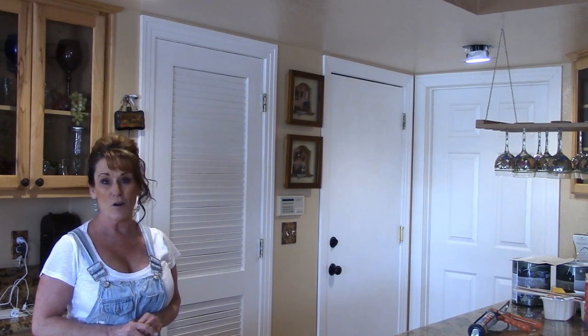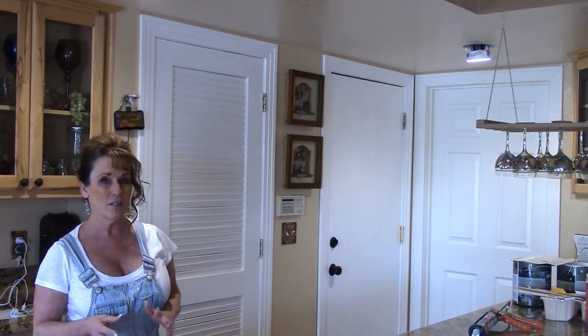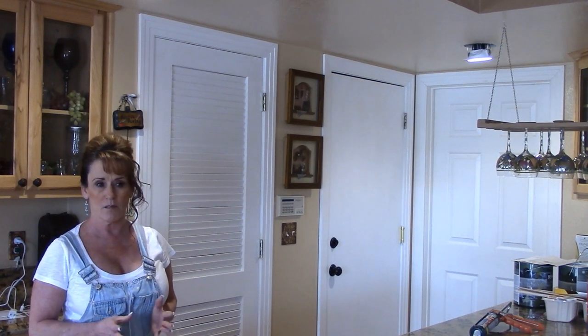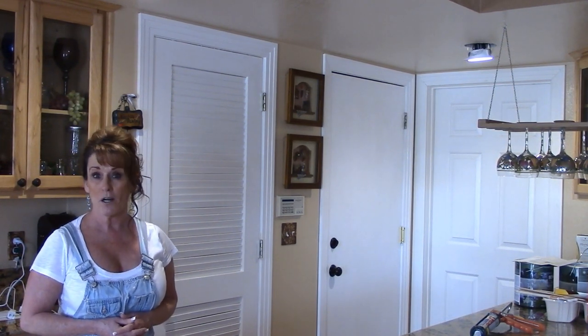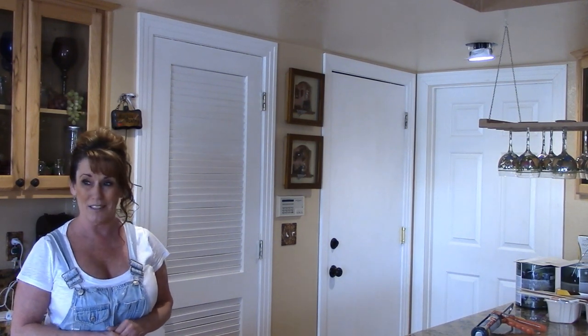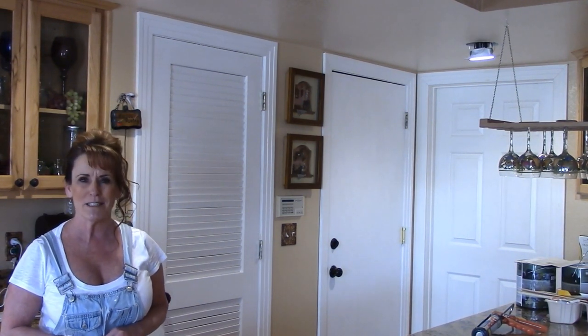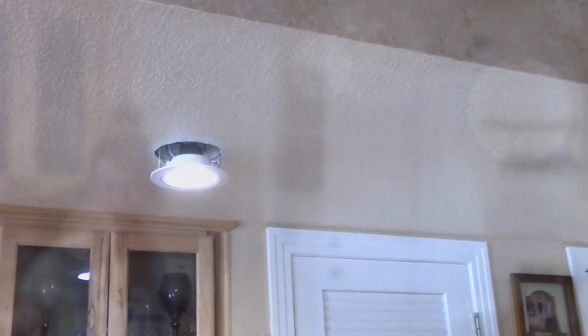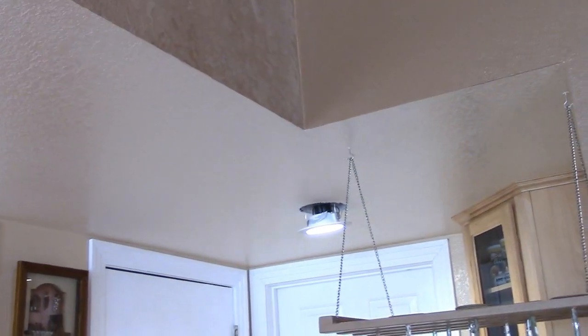This is kind of like a vlog. I've been asked to do these off and on over the years, and I decided to go for it since I'm not doing a lot of cooking videos today — it's a crock pot meal. It's snowing outside, a good day to be inside doing projects. Let me show you what we're going to be doing.